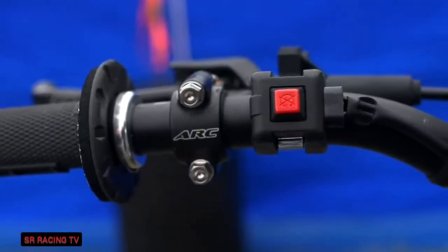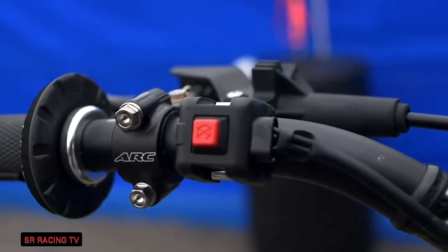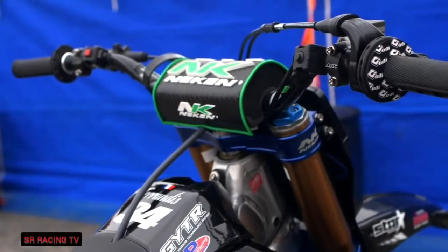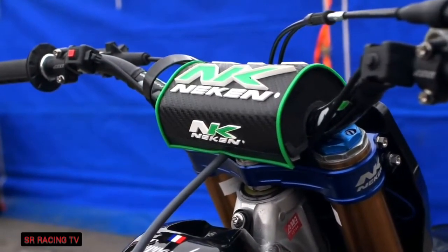Dylan likes his handlebars really clean. He runs his clutch perch a little bit further out so the clutch lever comes to the end of the handlebar. That way we have the kill switch towards the inside of the handlebar compared to the clutch perch. We just have a stock kill switch and stock start button. We don't do the map button on the handlebar — we just do it with the computer between sessions if need be.